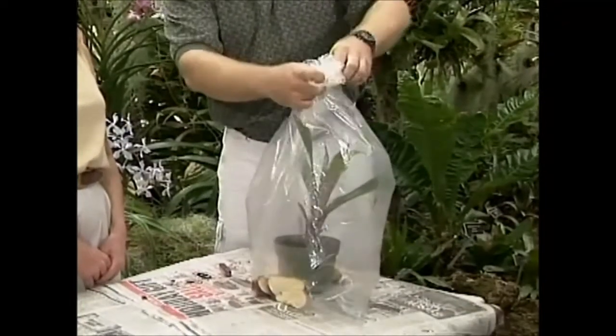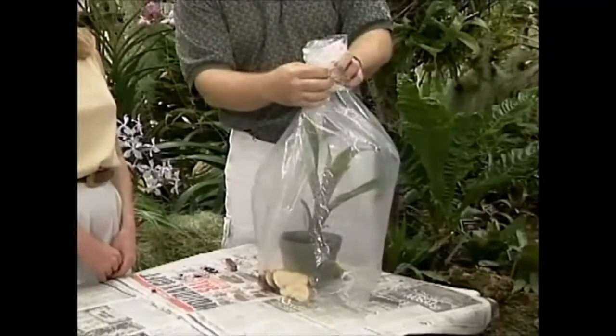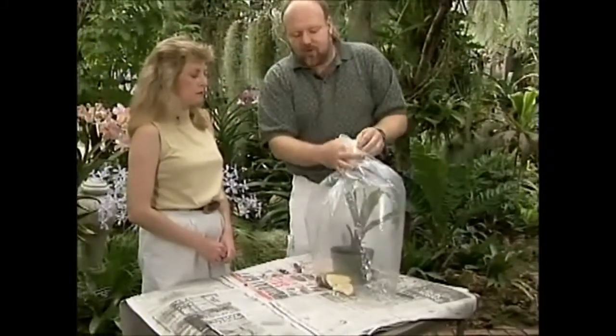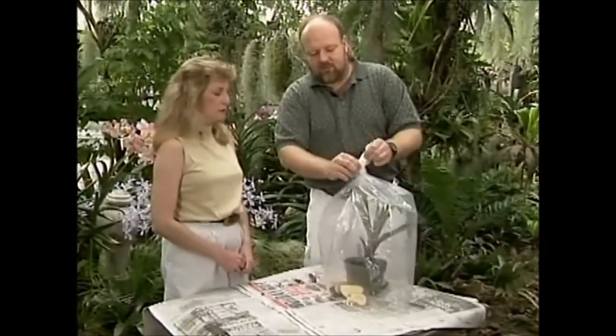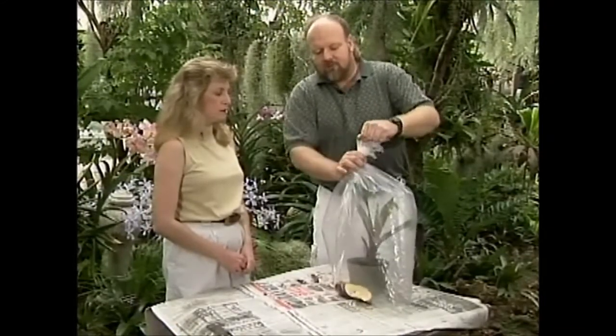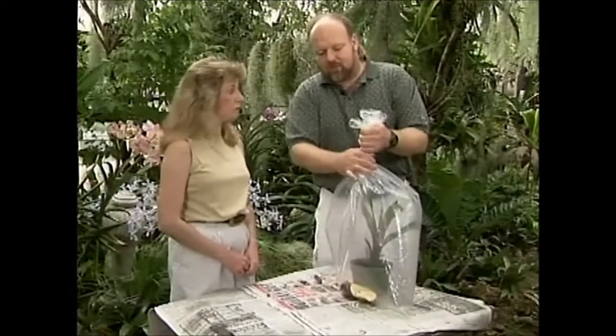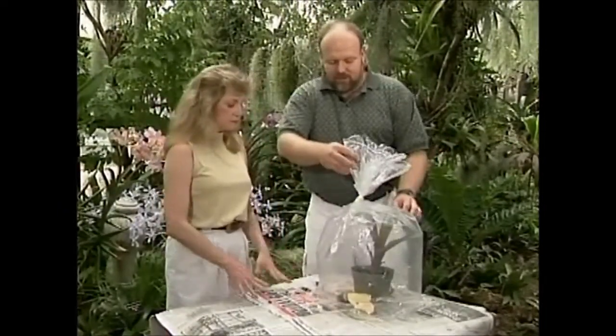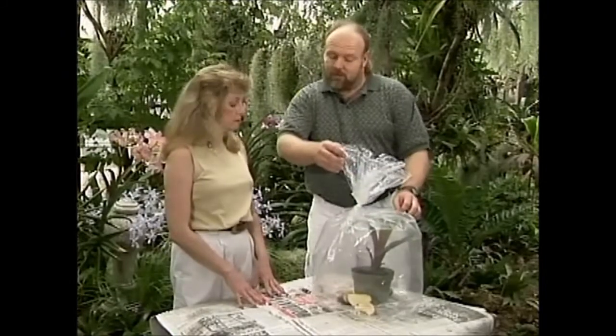Go ahead and either tie it off or twist it — today we'll just go ahead and knot the top. The gas treatment should last somewhere between 48 and 72 hours, and you can leave the plant in its normal place. If you leave it in bright sunlight, the ethylene gas is going to be formed a little bit more quickly. If it's in an area of not so much light, it will produce a little bit more slowly.